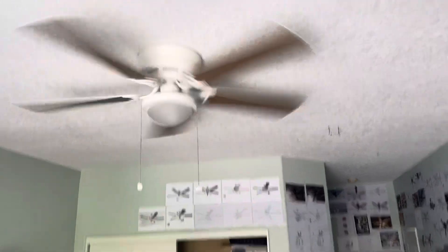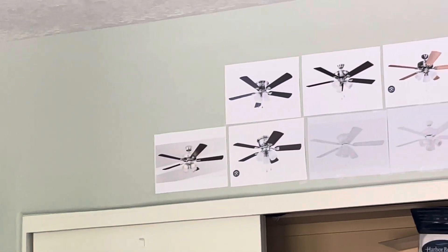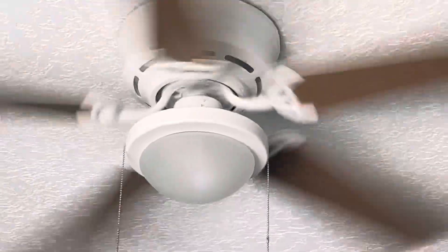This is one interesting thing — I do have some Harbor Breezes over there: Grace Bay, Centerville, Sailor Bay, another Centerville, Barnsville Bay, Sailor Bay, Springfield 2, Mayfield, Ocracoke, and then some Craftmade South Beach, and then Encony Casanovas as well, and then the Armitage.